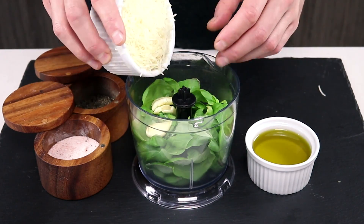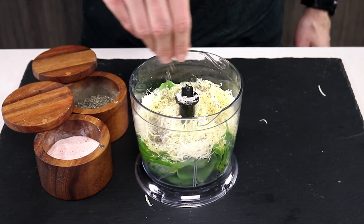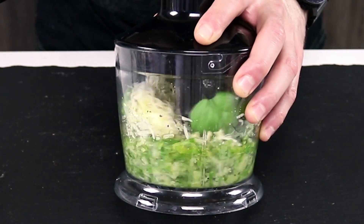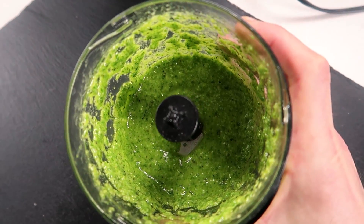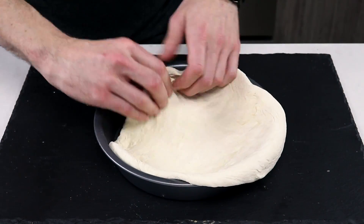Did you know that pesto originated in Genoa, Italy? Italians really figured out flavors. Between pesto and this being a deep dish pizza, I'm pretty much from Italy. The name pesto has more of a meaning — it means 'to pound,' hence why this sauce needs to be pounded, crushed, or otherwise pulverized. Look at that green, it looks awesome.